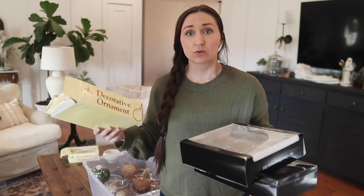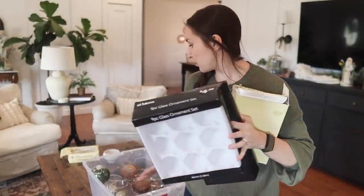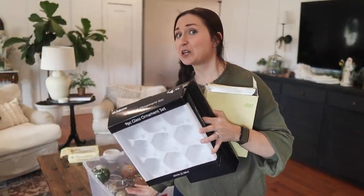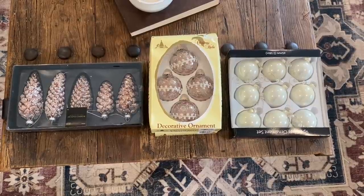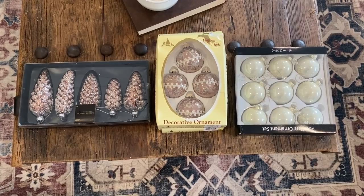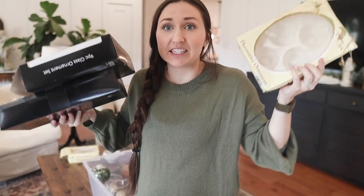One thing I did with storage in mind was keeping the ornament containers when I purchased them. It's not as pretty a hack as clear cups in a clear bin that you could label nicely with your Cricut, but it is very practical and they'll all stay together. This is actually another set of vintage ornaments that I thrifted, and although the container is a little tattered it's still super useful. So we've got options for our ornament storage today.